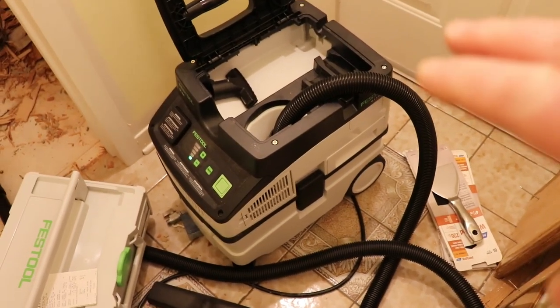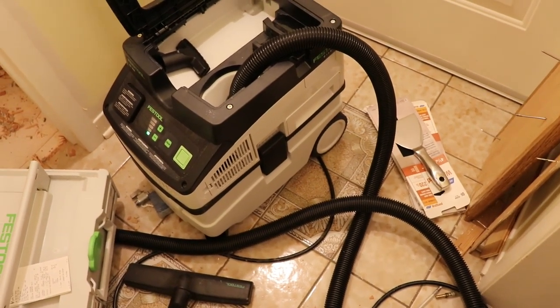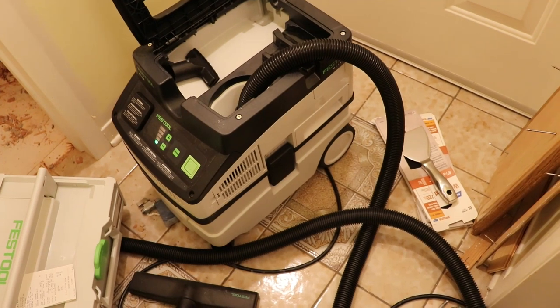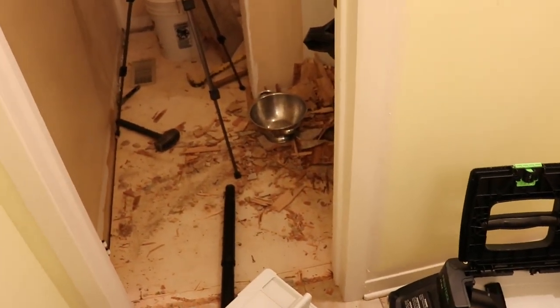So this vacuum lives inside the house — we keep it relatively clean and use it to clean the house. It's a terrible shop vac. And I guess that's all I really have to say. Thanks.